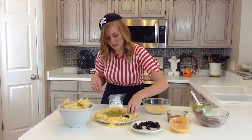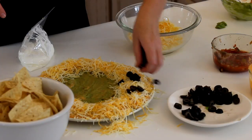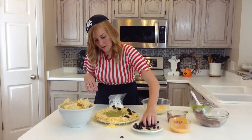And then you'll want to top off your edges with your olives.